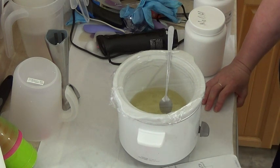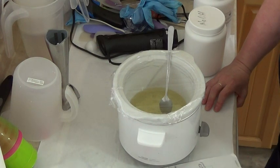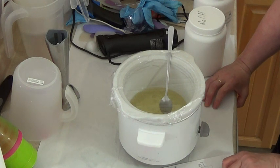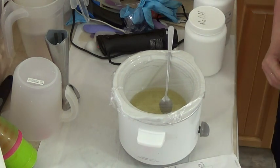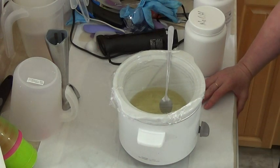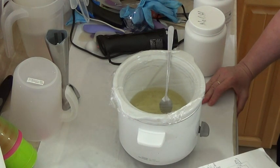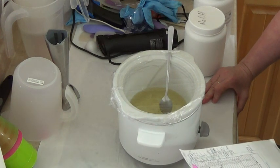Also in this soap is apricot kernel oil, castor oil, coconut, Crisco, coconut butter, mango butter, shea butter, and tallow. I'm super fatting it with hemp oil, borage oil, meadow foam, sea buckthorn, and some shea butter. I'm also going to put yogurt in it, apple cider vinegar, aloe vera juice, honey, and lanolin.